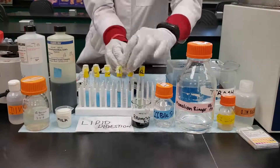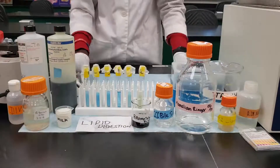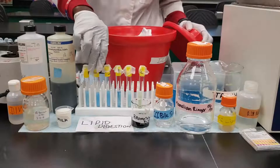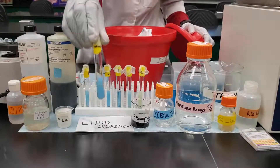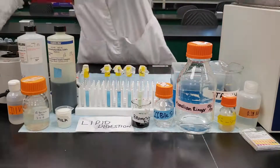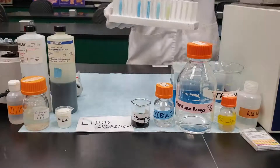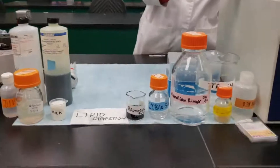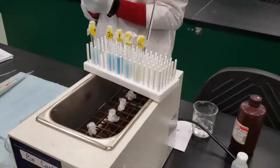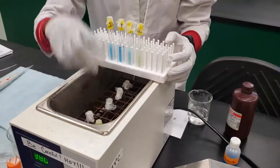After that, like we did in previous experiments, we're going to take tube 2L and put it in ice to incubate for one hour. We will then take the other tubes and put them in the 38 degree centigrade water bath to also incubate for one hour. After the incubation period we will run the lipase test, which will be shown in the PowerPoint in the course modules.